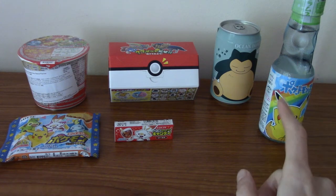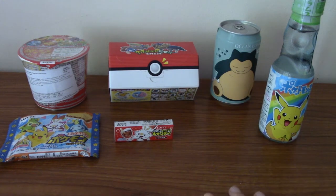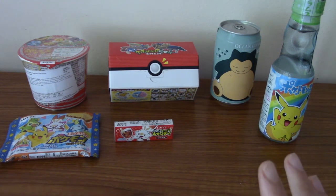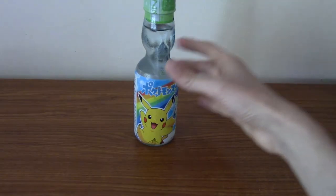I'm going to crack open this Ramune first, and then I'm going to have the rest as kind of one big meal, if that makes sense. So with the power of editing, here we go. Alright then, first up is the Pokemon Ramune.